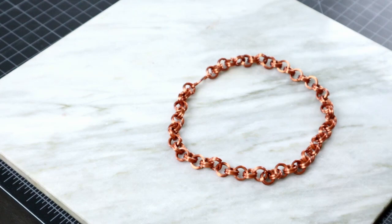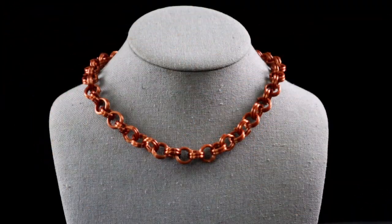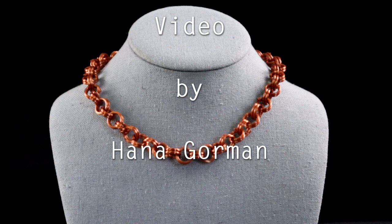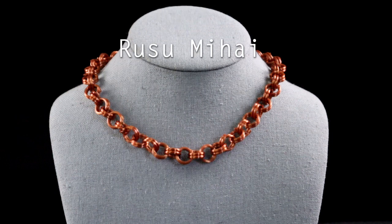Of course, if you can make jump rings, the next logical step is to make chains. But that should really be another video. So until next time, go and make something. Bye.